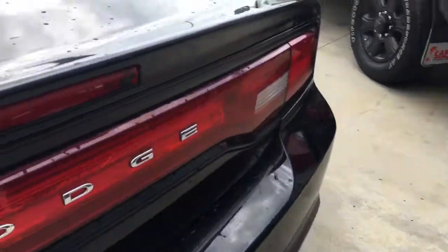Coming around to the back, this button here is for our trunk. Lots of space. The seats do fold down as well, so if you have something that's a little bit too long you can fold it down — it won't be a problem.